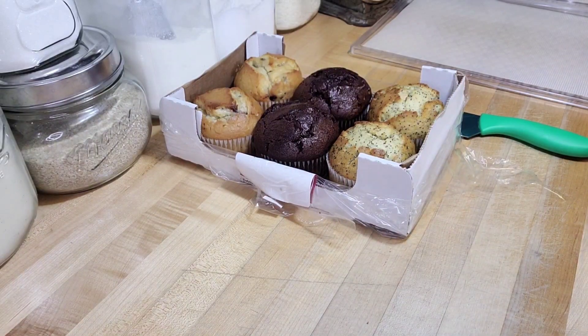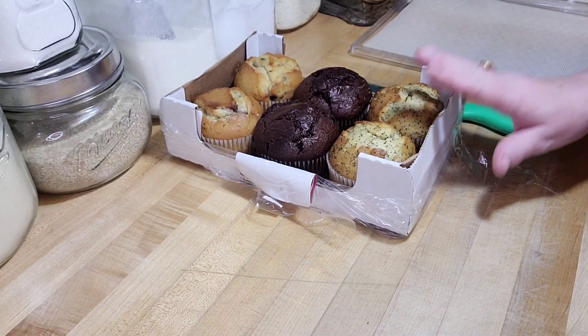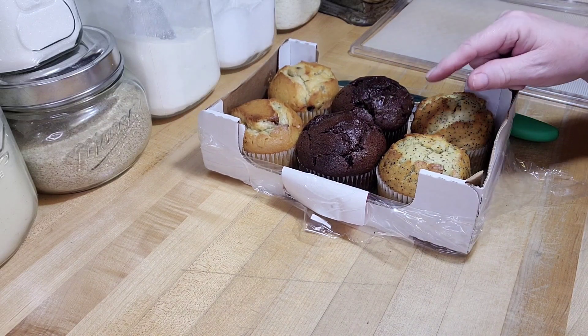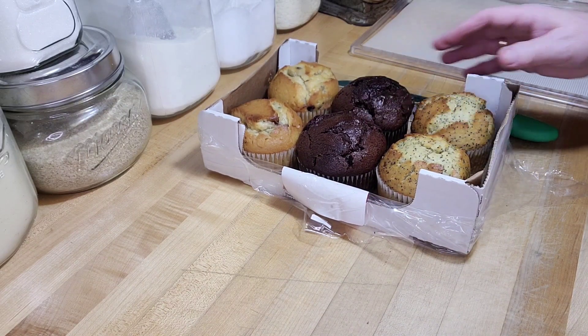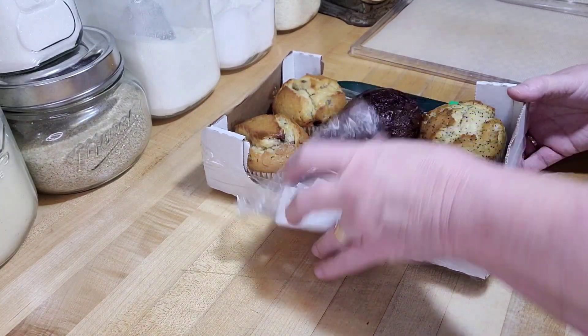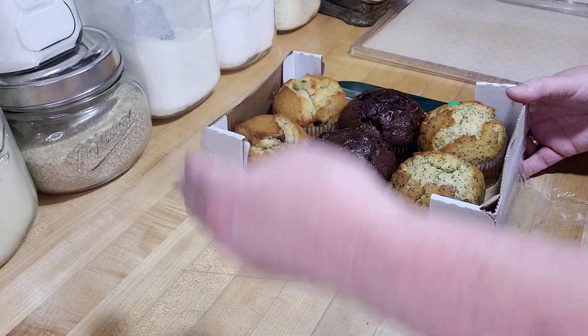Hey creative friends, welcome to my channel and welcome to my kitchen where in this video we're going to dehydrate muffins. That's what I said, we're going to dehydrate muffins. You're probably thinking, what is she talking about? Well, I have dehydrated pound cake before - I did a video of that - and I'm going to tell you why.